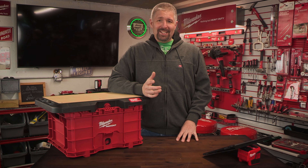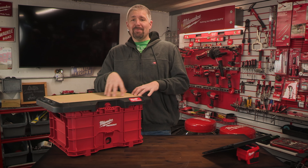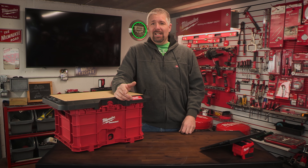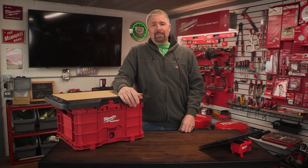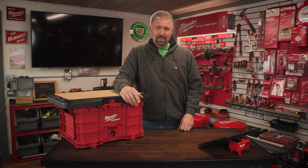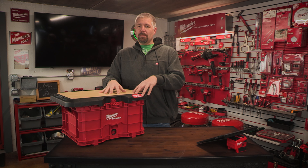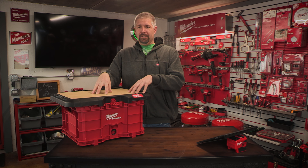We're not here to talk about that today. We are here to talk about something that I told myself I would never buy from Milwaukee, and I ended up doing it, and I bought two of them. So this is Milwaukee's customizable packout workbench top.